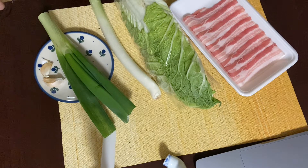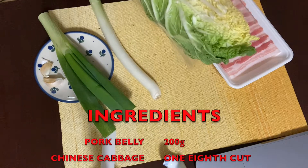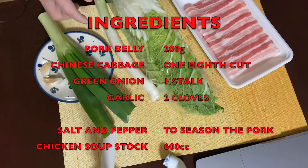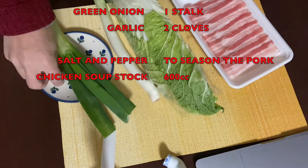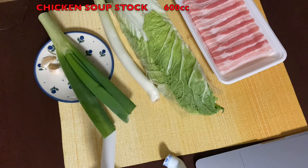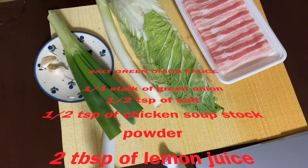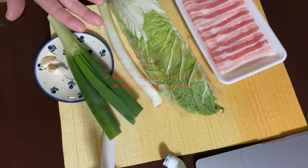The ingredients for simple pork hot pot are only four. Number one is pork belly — today I have about 200 grams. Number two is Chinese cabbage — I'll use one eighth of it. Number three is a stalk of green onion: three quarters for the pot and the rest for the salt green onion sauce. Number four is two cloves of garlic. Plus a bit of salt and pepper to season the pork, and 600cc of chicken soup stock. For the salt green onion sauce: shredded green onion, half teaspoon salt, half teaspoon chicken soup stock powder, 2 tablespoons lemon juice, 3 tablespoons sesame oil, and 4 tablespoons of water.